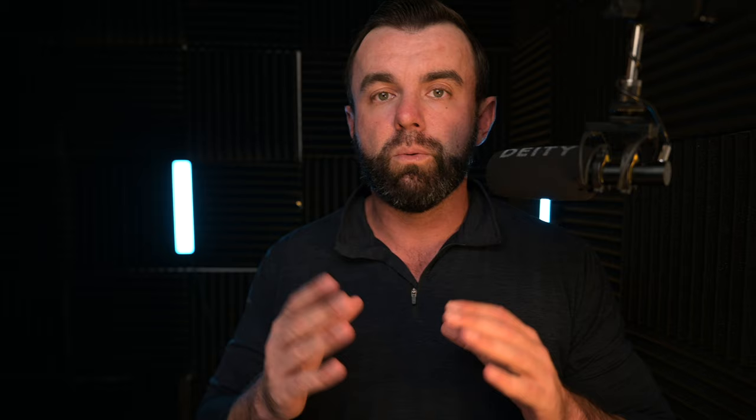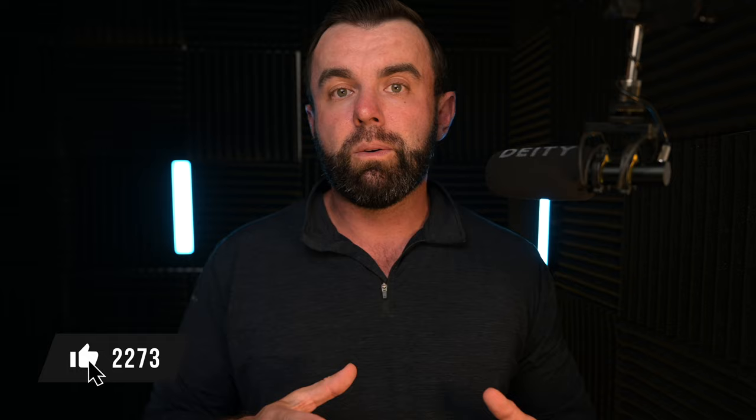I don't know a ton about this company, but I will say I reached out on a Sunday and said, if you guys are willing to send this out, I'd love to do a review on it. Within about two hours I had a response and then shortly thereafter a tracking number. So from a customer service and responsiveness standpoint, these guys are on top of it.